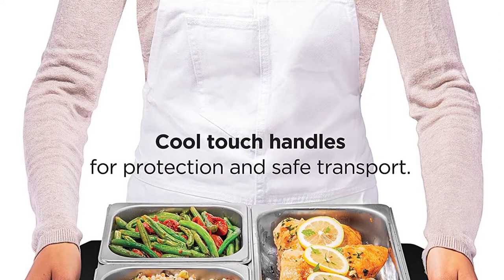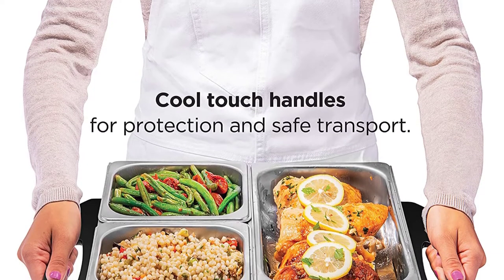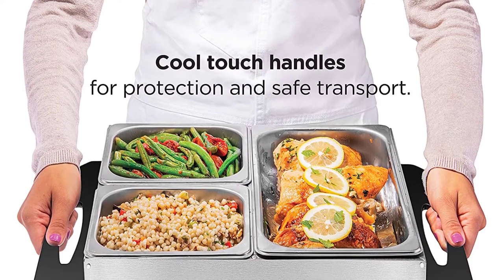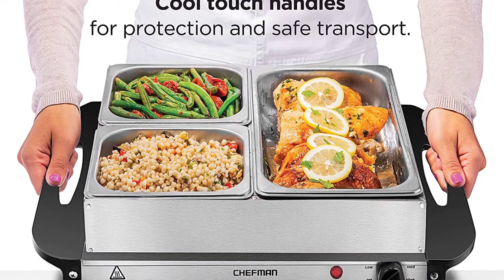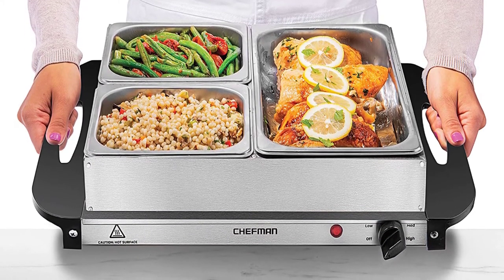Features: Has adjustable temperature control. Included with 3 stainless steel warming pans. Can be used with all bakeware and cookware. Keeps food warm all day. Has 14 by 14 inches hot plate surface.